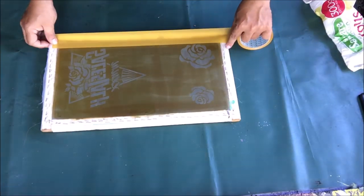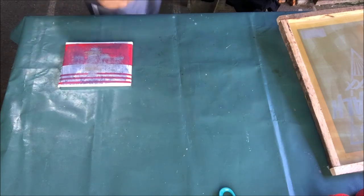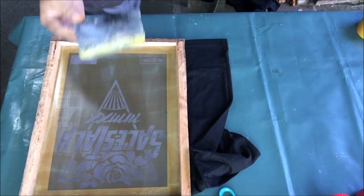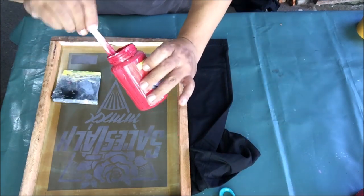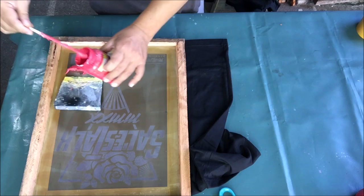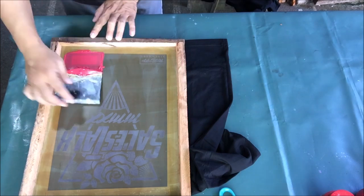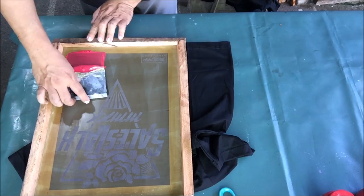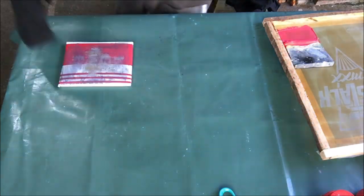After taping the edges of our screen stencils, we can now start printing the t-shirts. We will use this small pad in printing the small logo on the bottom left part of the t-shirts, and this plastic squeegee. We will use this red water-based rubberized paint. Put a small amount of red paint on the screen stencil and let's begin. I set up chairs beside me so that I can easily go back and forth to do the printing and hanging of the t-shirts. The small pad provides cushion, making the application of paint on t-shirts even and thicker.